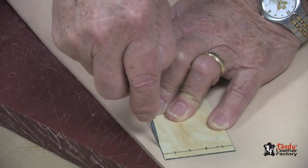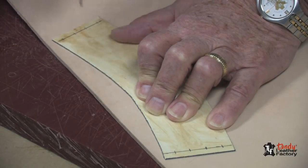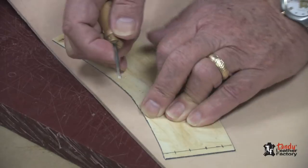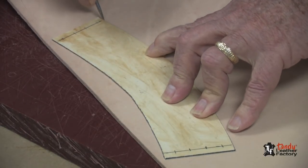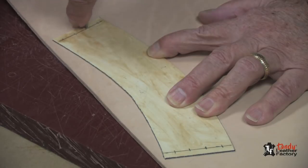The third part we will cut is the hold-down strap. This one we're also cutting from eight to nine ounce leather. However, it will not have a lining. But it's very important that we mark all of the holes that we will be punching.